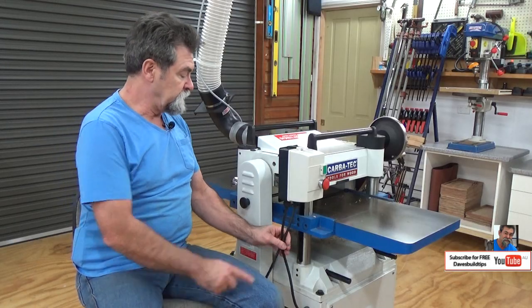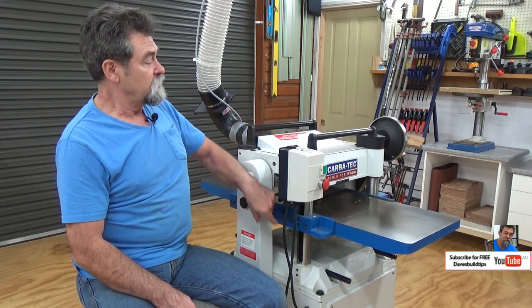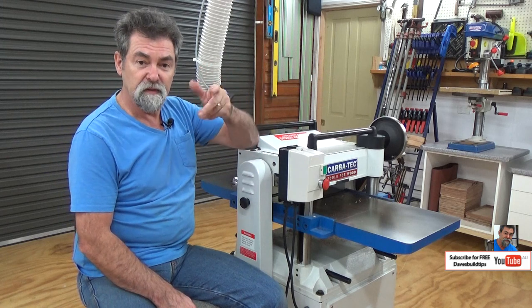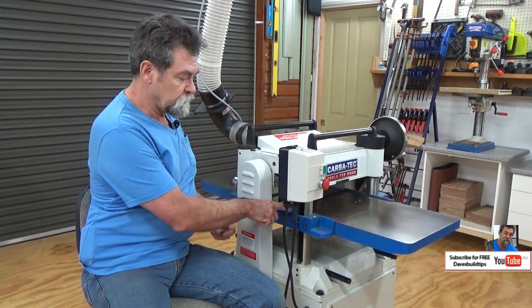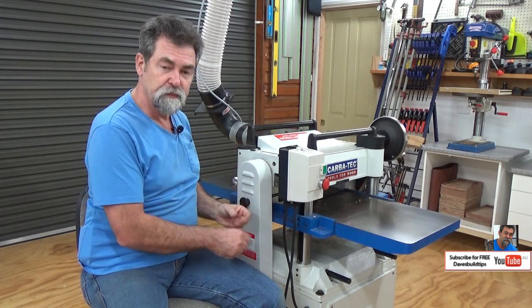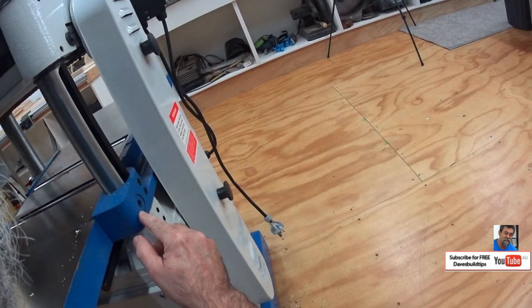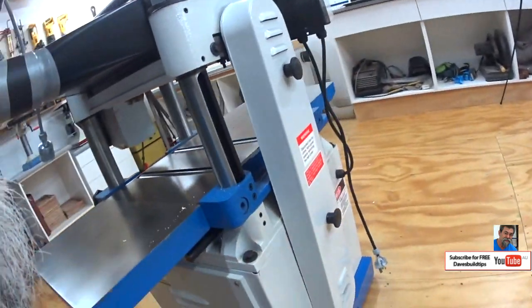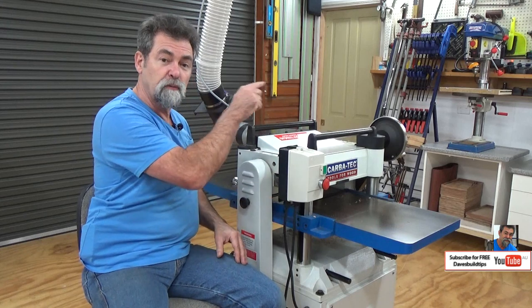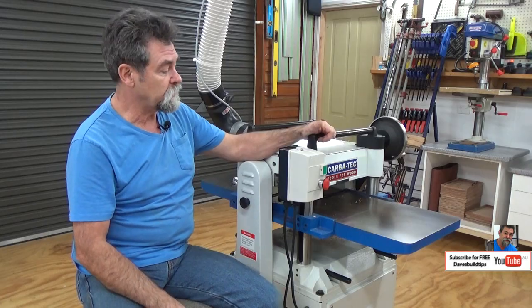Down here is the clamp that locks the head — a little obscure but important. On the other side you have small handles that you loosen off, and this clamp releases the post, releasing the table from the post. When you get the bed to the height you desire, tighten those clamps on the other side and it pulls and locks all four posts simultaneously.